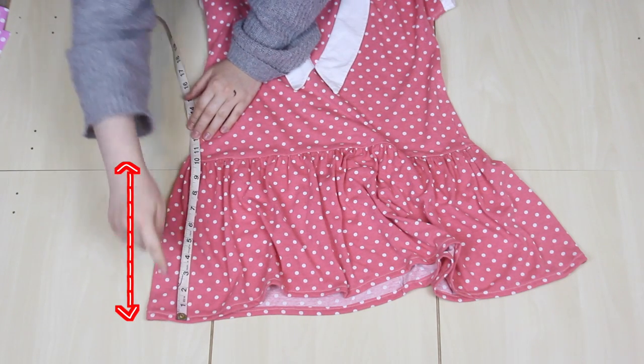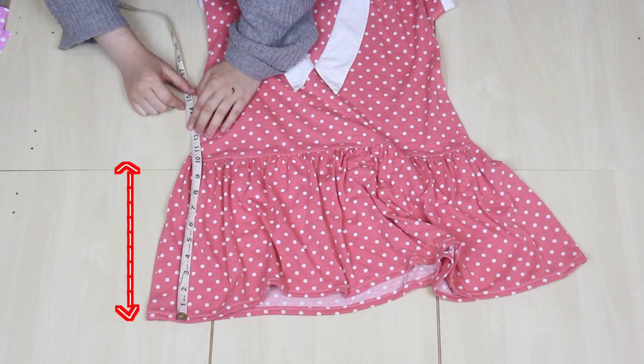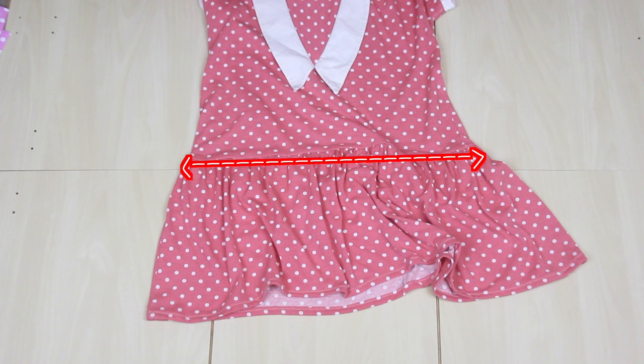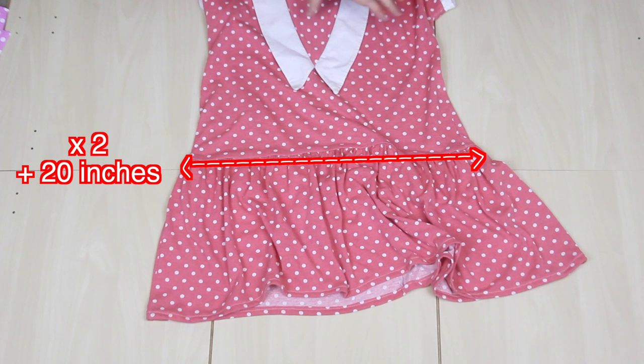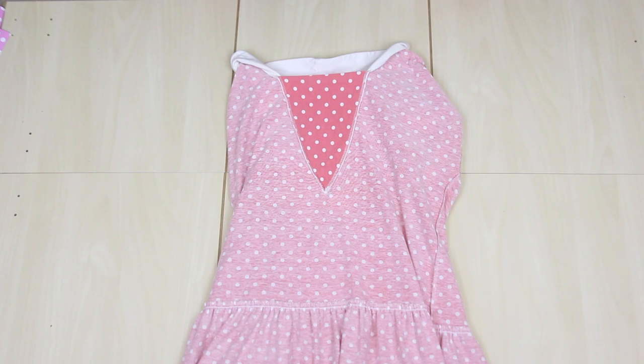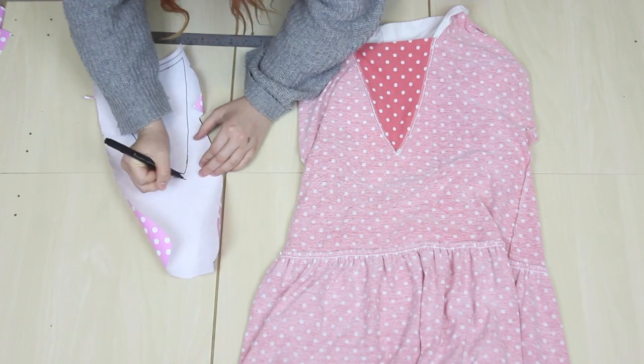Now the skirt is just a gathered rectangle, so instead of wasting paper making a pattern, I'm just going to take the length of the skirt, then I add one inch for seam allowance at both the top and the bottom, and then I take the width, multiplying by two to get both the front and the back of the skirt, and then adding a good 20 inches to allow for it to be all ruffled and gathered. Then I turn the dress inside out, and I copy this triangle, with an added seam allowance of half an inch all the way around.